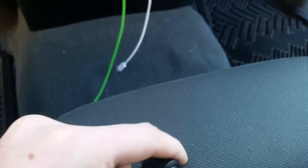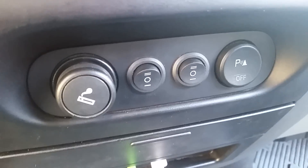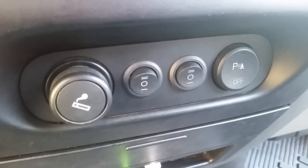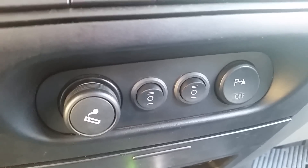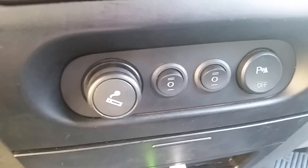That clip I just showed you was my latest project. I replaced those light-up switches with single pole double throw three-position switches, and they allowed me to run those lights with the high beams or independently. So I'm going to show you what I did in this video.